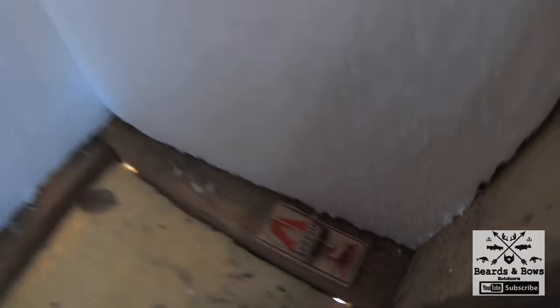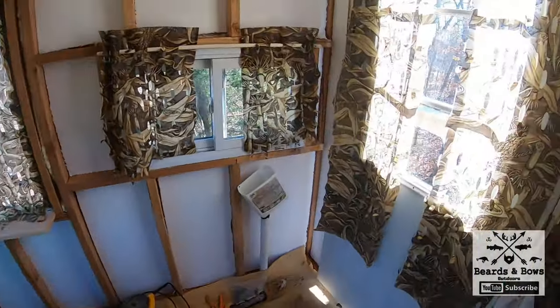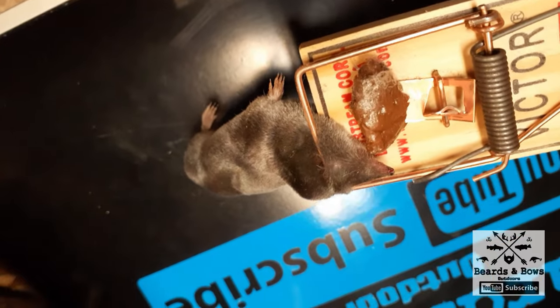Alright guys, thanks for watching. Mousetrap is set. The Tootsie Roll mousetrap.